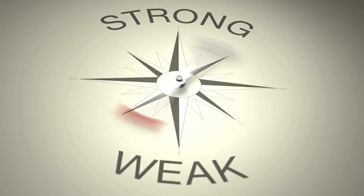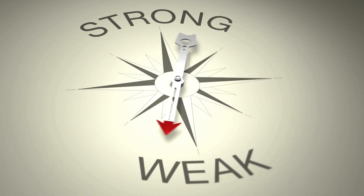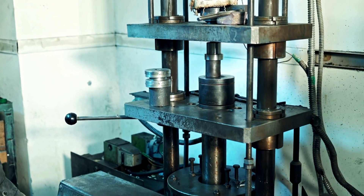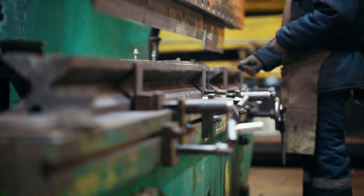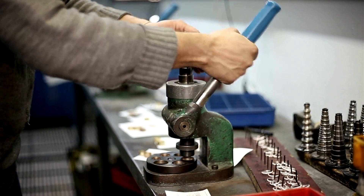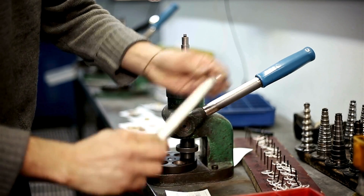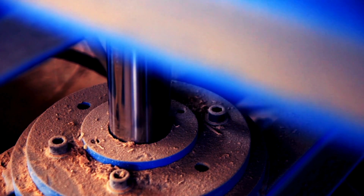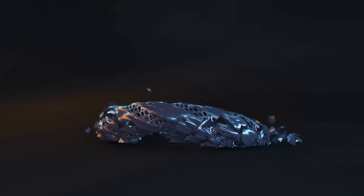A higher percentage of tungsten carbide results in a harder ring, while more binder offers a bit more flexibility in the material. This combination of tungsten carbide powder and binder is pressed into a ring blank using a high-pressure hydraulic press. The powder is placed into a die — a mold in the shape of a ring — and the press applies pressure, compressing it into a solid form. At this stage, the ring is still incredibly fragile.